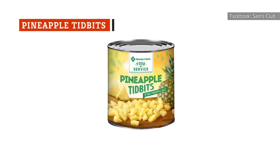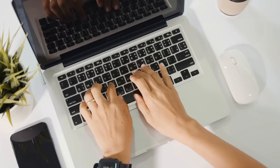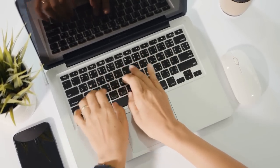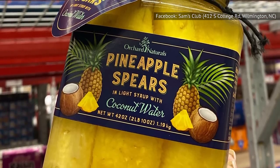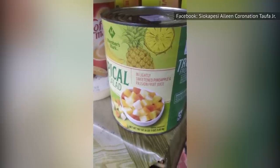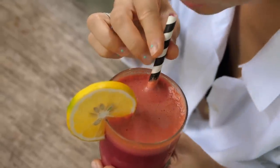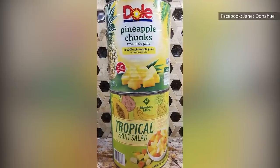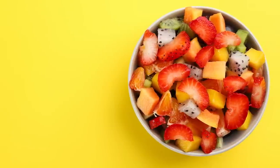Members' Mark Pineapple Tidbits in the 107-ounce can get generally good ratings with 4.7 stars, but there are a handful of 1- and 3-star ratings with no reviews, leaving potential consumers guessing. The higher ratings also have no reviews, and with plenty of other pineapple options available, this one should probably be a no-go. Another option is the 107-ounce can of Members' Mark Tropical Fruit Salad, which has a few low ratings — one review reports a chemical-like taste, and another found the fruit too hard to eat on its own, though possibly usable blended in a smoothie.